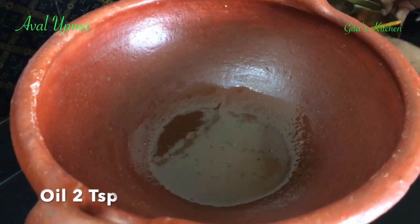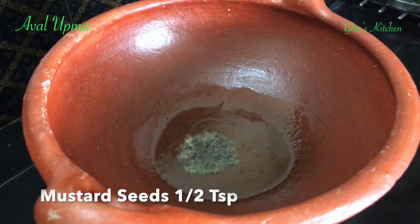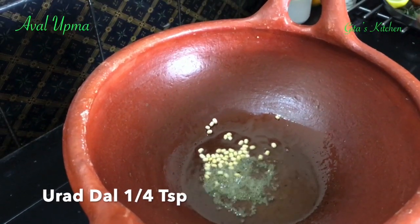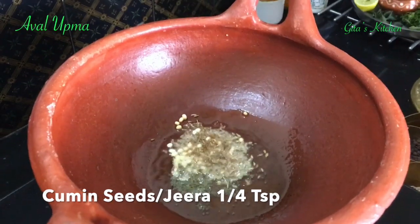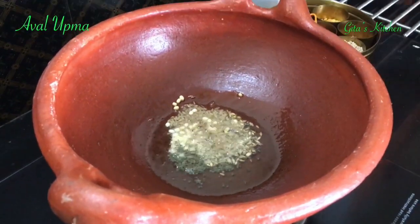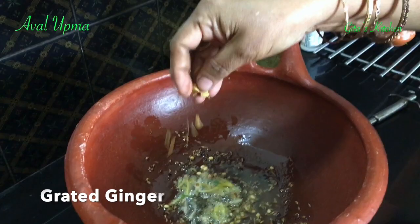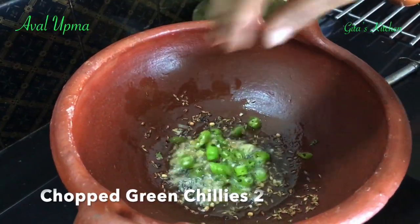Here I have taken some oil in a pan — two spoons of oil. To this I am going to add some mustard seeds, urad dal, a few cumin seeds or jeera, and a small piece of ginger which I have grated. You can also add two green chilies.